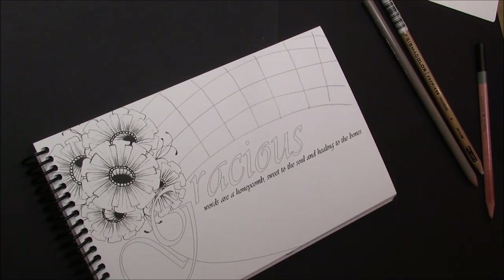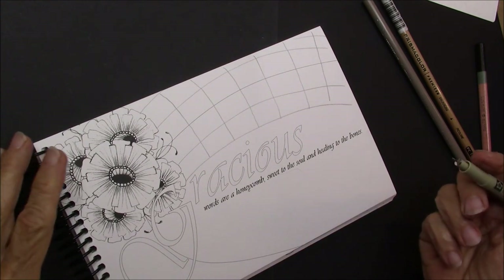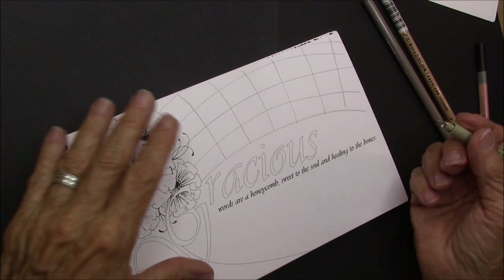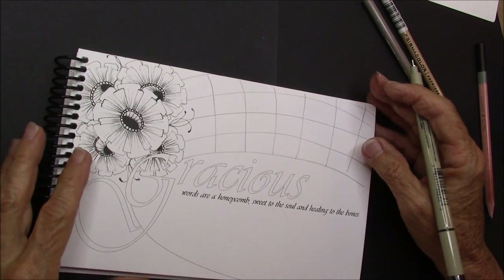And we're going to do High C in here. And you're going to be blown away by High C. I've done this once before, but never in combination with — like adding it to a floral design. It's just fun.